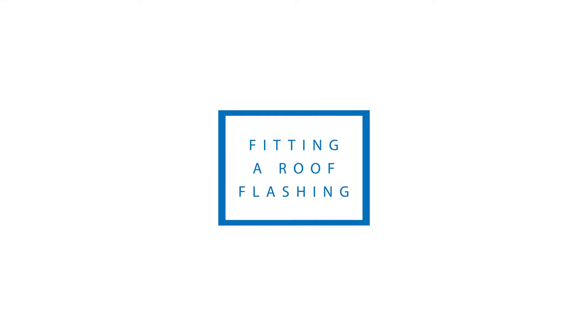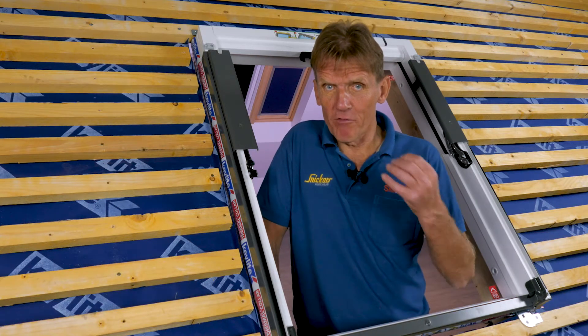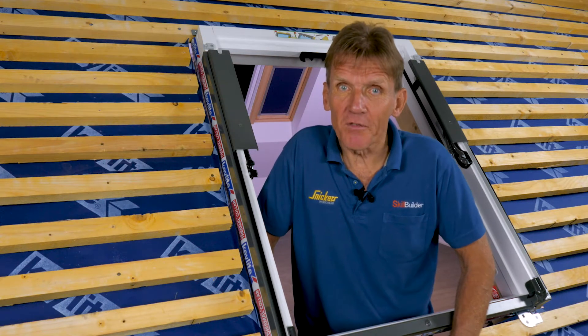Hello, I'm Roger Bisbee, and in this video I want to show you how to fit the plain tile roof flashing on a Keylight roof window. Before I begin fitting this flashing, I'm going to fit the felt collar. All leading roof window manufacturers now have a felt collar tailor-made for the window, which forms part of the full specification.